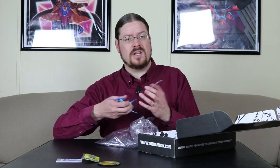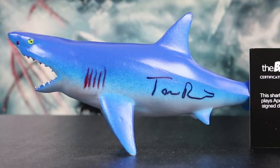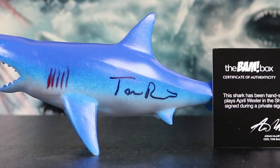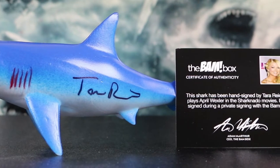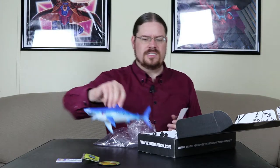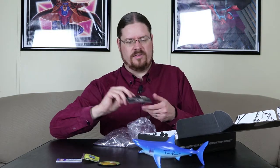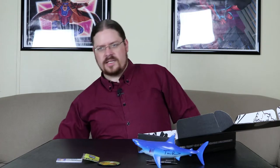I've never seen any of the Sharknado movies and I have no desire to. But there's her signature. I am a little disappointed — I would much rather have an autographed picture. It's kind of like that hockey puck they had for the 90's box; it did not go over well.